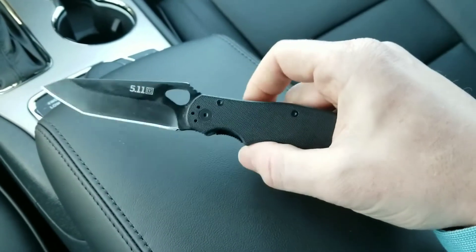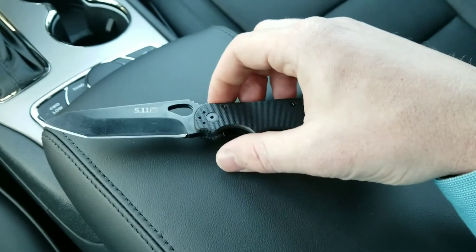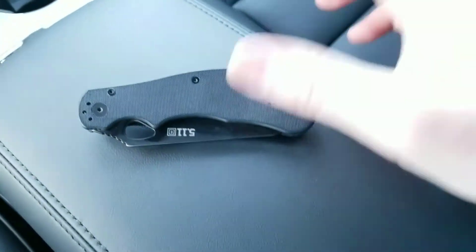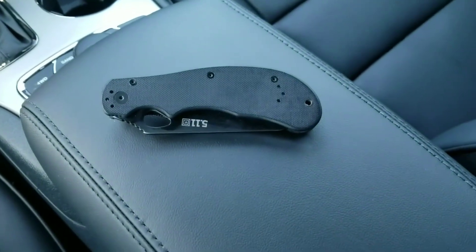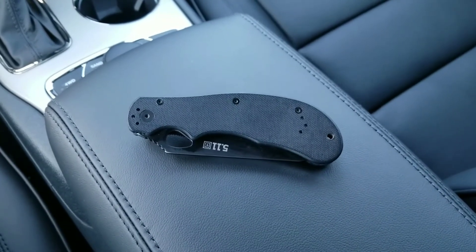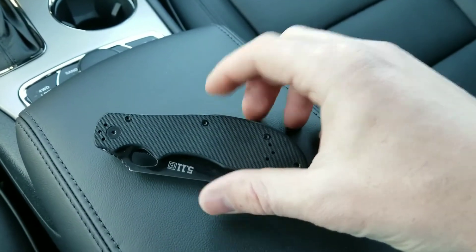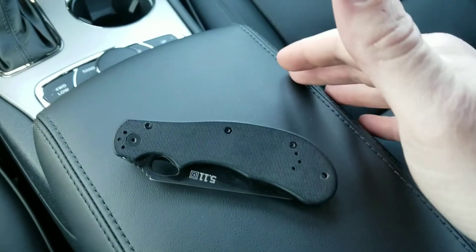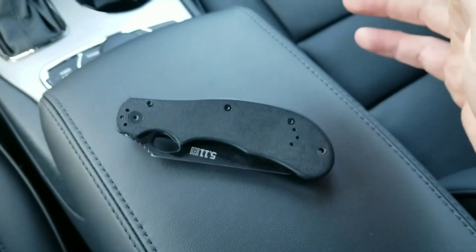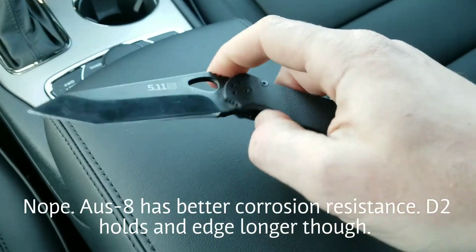I'm not saying go out and baton it through something — despite what anybody says, you should never use a folding knife for that. But if you've got about 50 bucks to spend and want a knife you can throw in your truck and use pretty hard, then this is probably a good way to go. The knife that's going to take the cake in this category is the Ontario RAT number one — probably the best budget hard-use folding knife out there. It beats this by about eight bucks at around $43. Their previous model was AUS-8, but they've since upgraded it to D2, which is definitely better in terms of edge holding, toughness, and corrosion resistance.